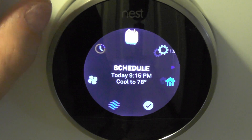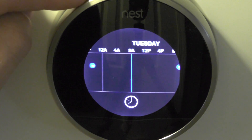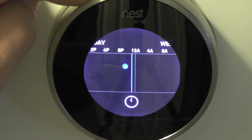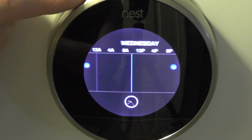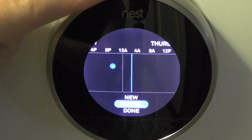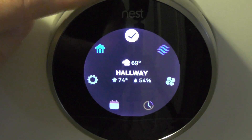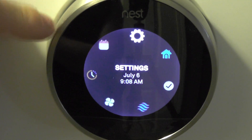And then you have your schedule. I just have an auto-learn of all my temperatures — I pretty much just keep it at 68 or 78. Temperatures haven't been too bad lately. And that's basically it for settings.